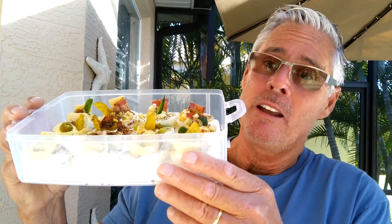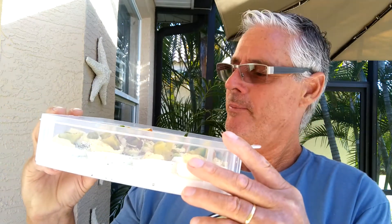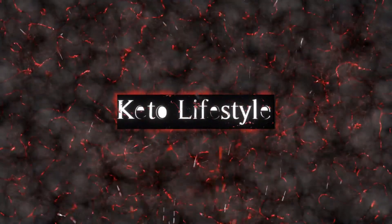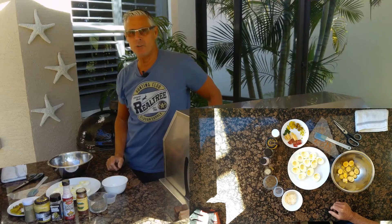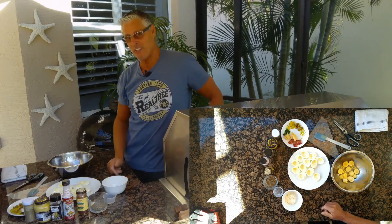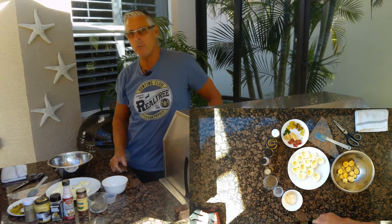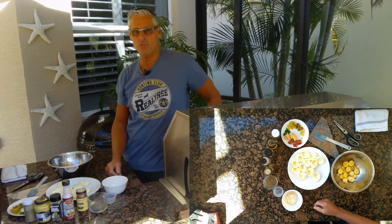These are classic deviled eggs, but you can put whatever you like on the top. What's the first thing that goes at a party? Deviled eggs. I'm going to show you how to make classic deviled eggs with a little bit of a twist and a couple of tips and tricks.